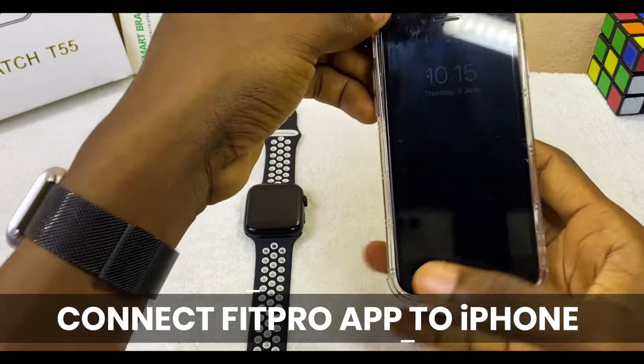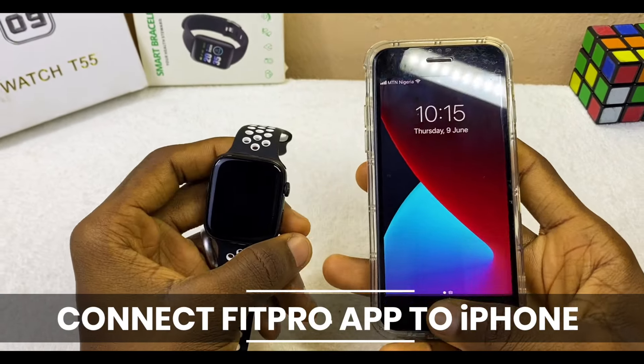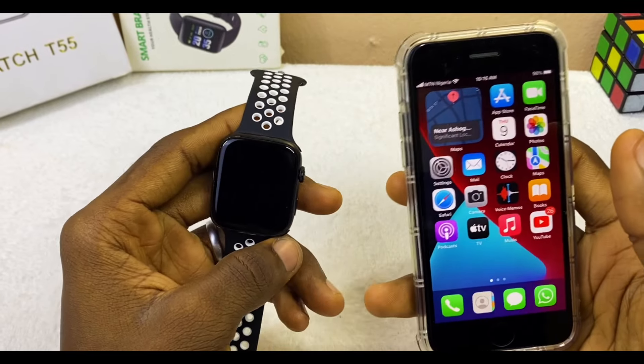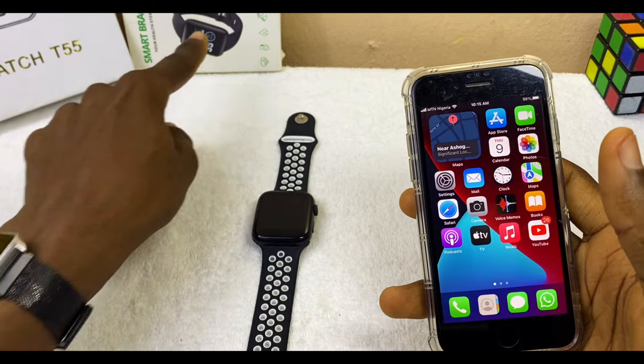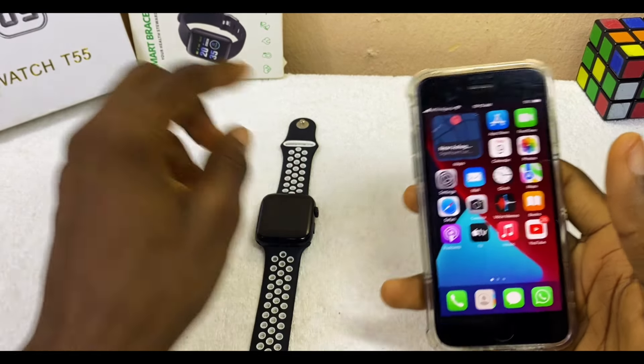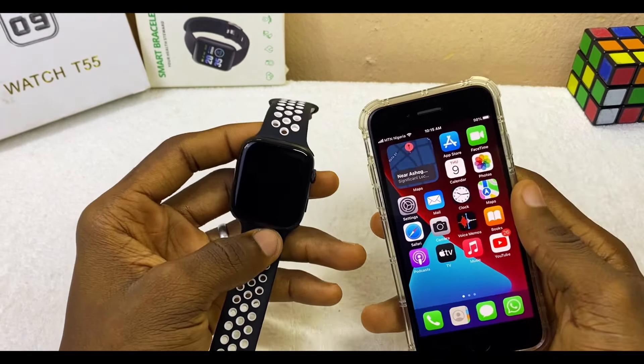Are you looking for how to connect the Fitpro app to iPhone? This is the perfect video to guide you through. This works for the T55 smartwatch, Y68 smartwatch, or any Fitpro smartwatch out there.